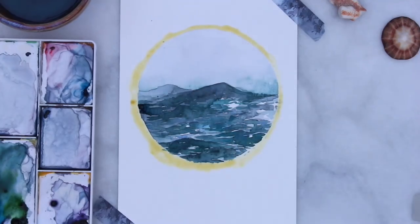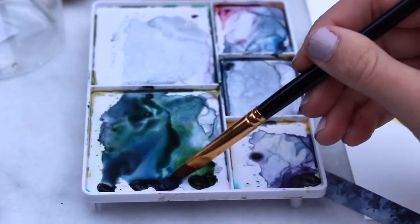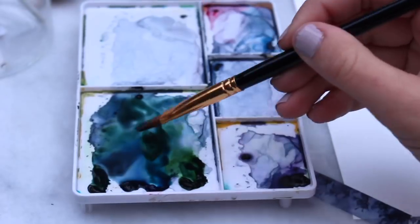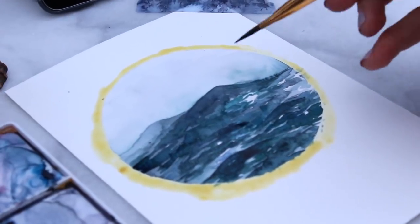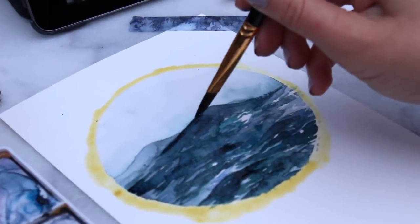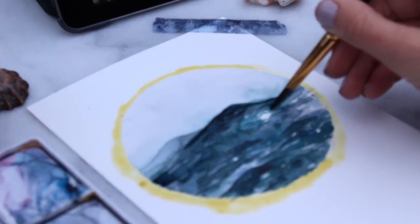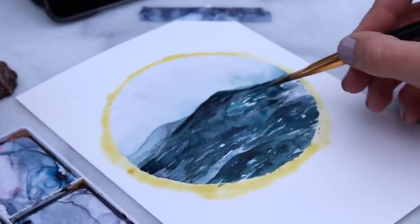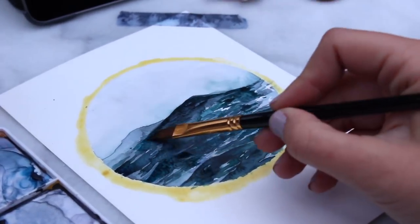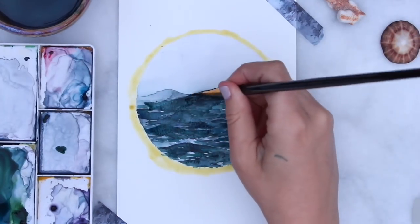Now I'm letting that second layer dry and going in with my third layer. I'm taking a lot of green and blue and mixing those together to make a darker color, then applying that third layer of detail onto the waves. This is going to be my last layer of color before I go in with the white paint. I'm using a light hand here because I don't want to darken it up too much — just adding a little bit of finishing detail.